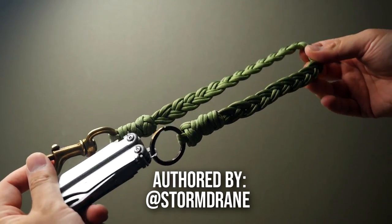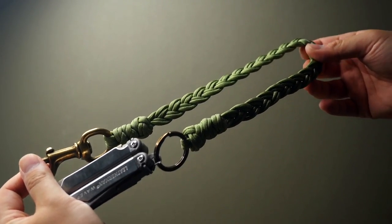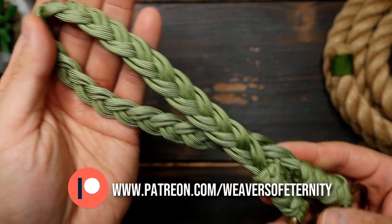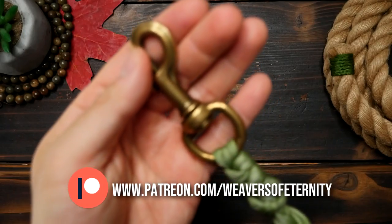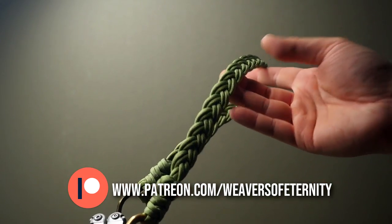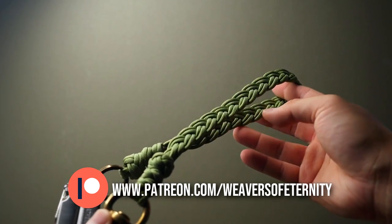Now this flat braided lanyard is great for your keys, as a lanyard of course, and even as a wallet chain. This one came out really beautifully and I used this trigger snap that I salvaged off an old bag, but there are places where you can buy hardware like this of course. If this method was extended you could even use it to make a dog leash.